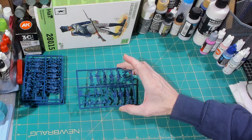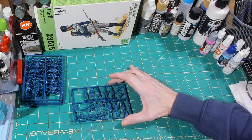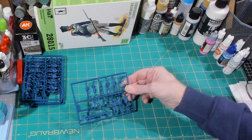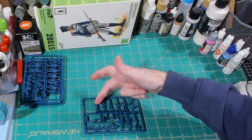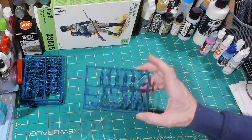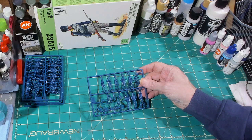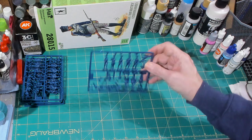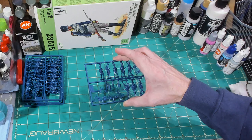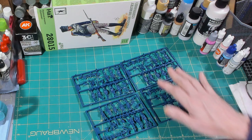If you were making a Prussian battalion — let's say 24 figures — one of these sprues would go into that battalion. You're looking at eight figures, which covers two stands out of your six stands. That's pretty good. So with this one command box you'd be able to make four battalions, with each sprue's command element going into a different battalion.